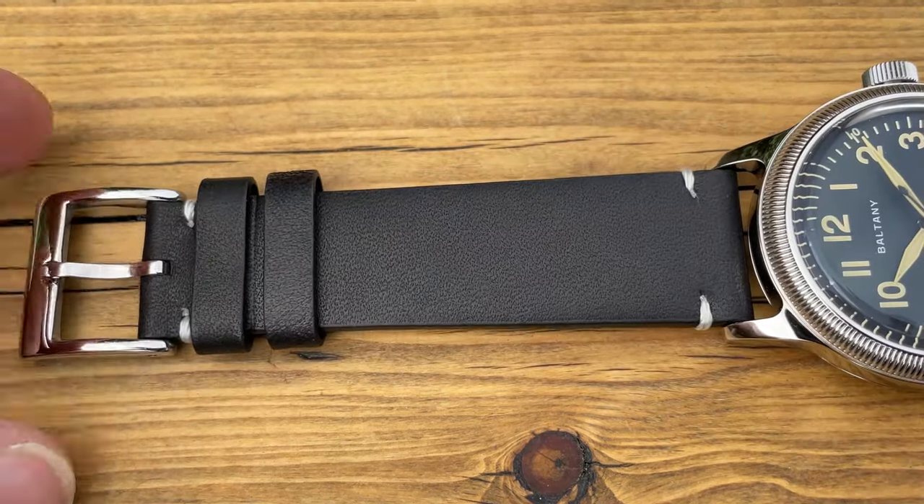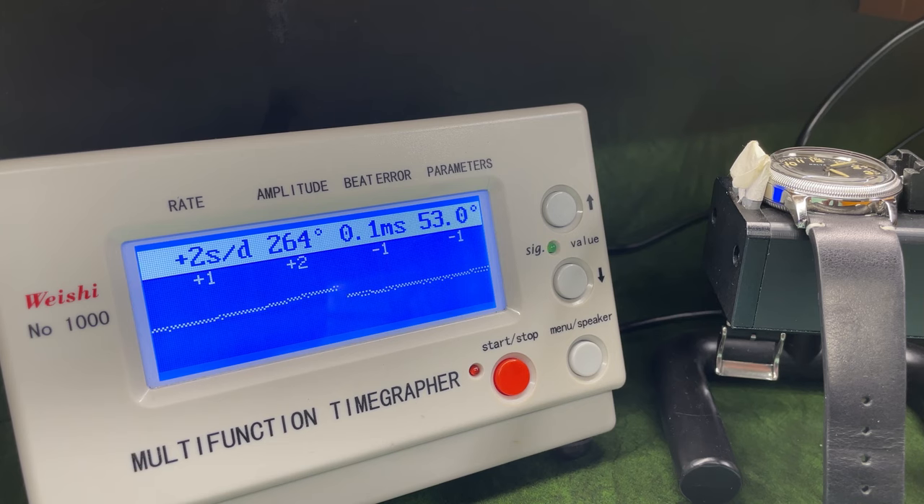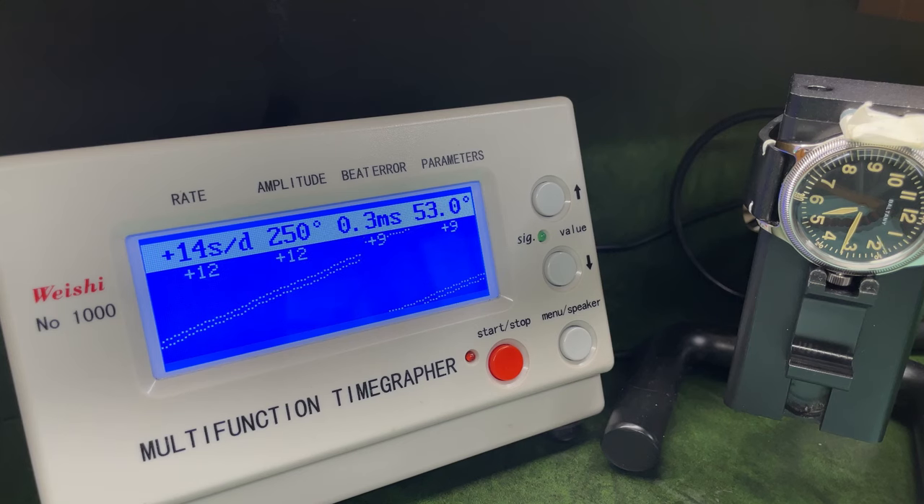Let's go to the bench and test that movement — it's time for the time grapher, the bit I like the most. These sections are sped up over three minutes of recording to get a good average. In dial-up it is absolutely sweet — between one and two seconds. Brilliant from a Seiko out of the packet. In pendant up, or crown up, the parameters are fairly decent — amplitude drops slightly but I'd expect that. In crown down, it is losing some beat error and some rate, but still well within Seiko parameters.